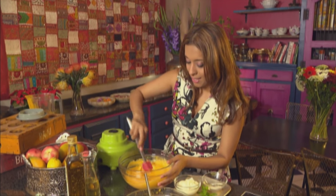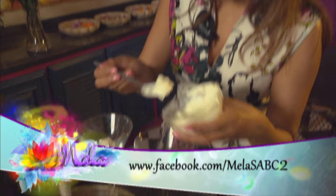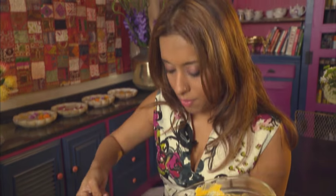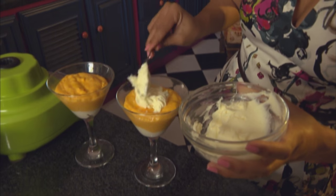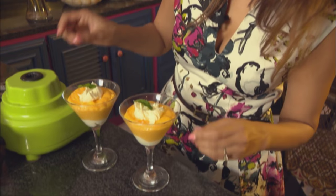This should be served chilled — I suggest making it in advance and leaving it in the refrigerator. Scoop some Greek yogurt into the base of the glasses, then spoon in the mango fool mixture. This makes about four to six servings. Add a blob of double-thick cream on top and garnish with some mint. That's my quick, easy mango fool.